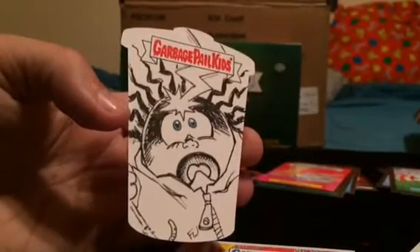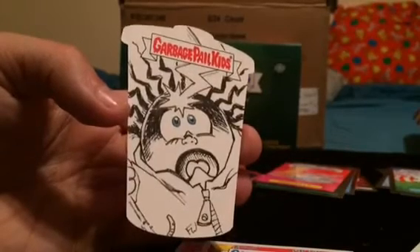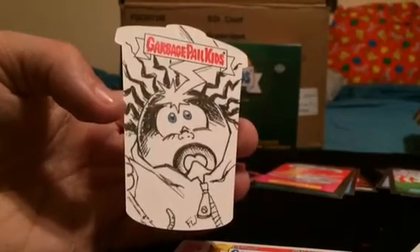Thanks for watching these eight box openings. We've got more stuff coming soon, stay tuned for that. Until then, I'll talk to you soon. Let's go.